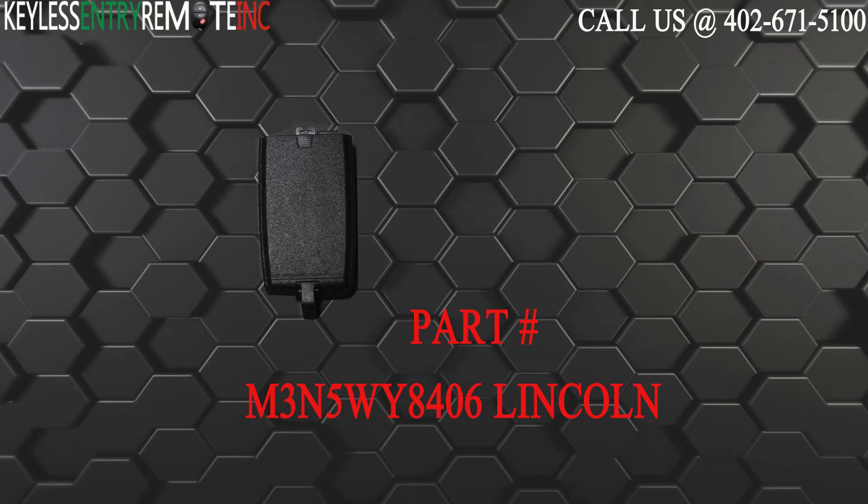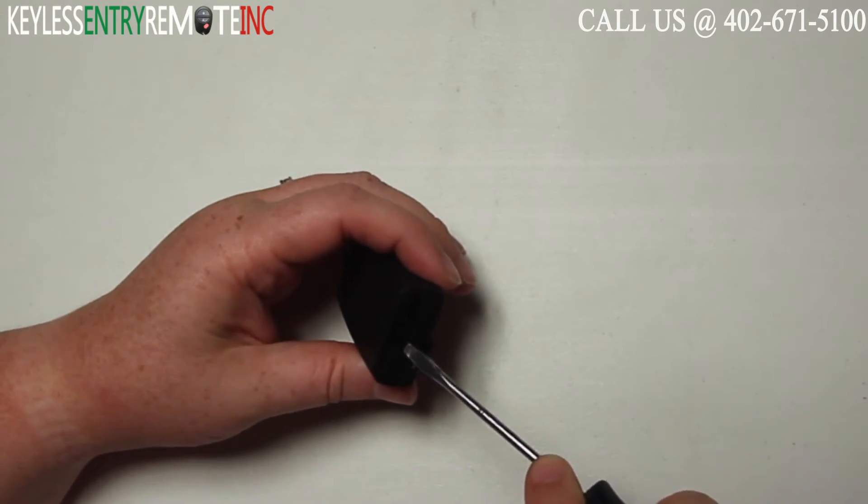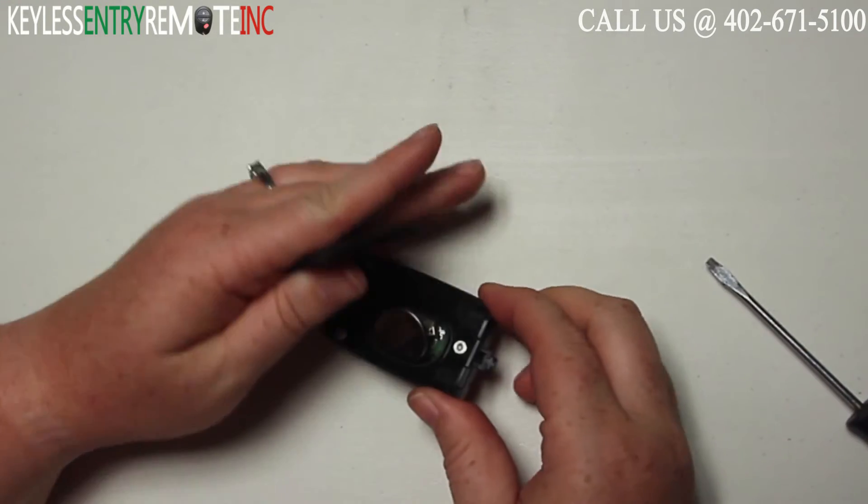The part number for this key fob is M3N5WY8406 Lincoln. To open this key fob all you will need is a screwdriver. Simply insert the screwdriver in the notch on the back side of the key fob and twist.